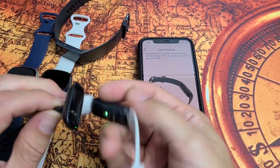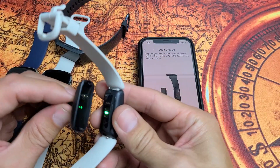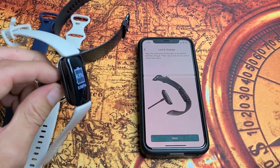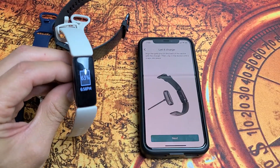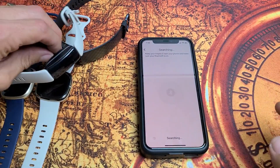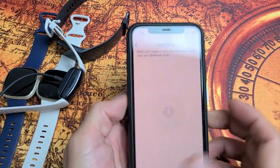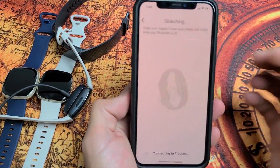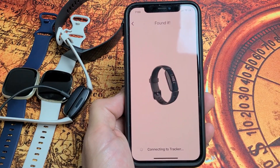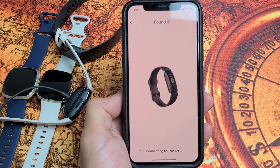With the Fitbit Inspire 2 or HR, make sure the pins match when connecting the charger — you can put it on backwards. Once it's connected, you'll feel it vibrate and see the battery icon. Tap 'Next' and let it search. If after one minute there's still no connection, move on to the next step.